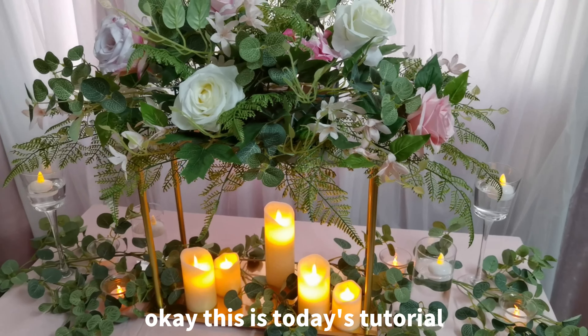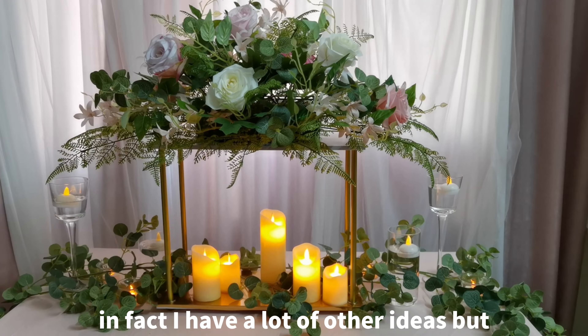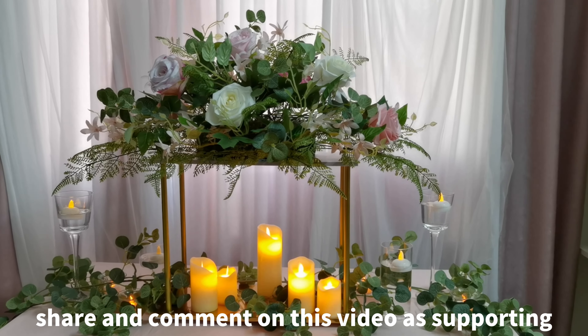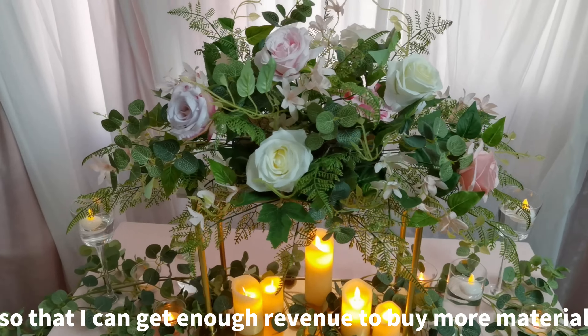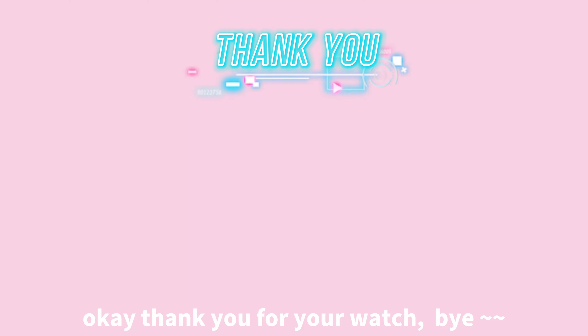This is today's tutorial. I have a lot of other ideas, but I need your help to thumbs up, share, and comment on this video as support, so that I can get enough revenue to buy more material to show you more ideas. Thank you for watching. Bye bye, see you next time.